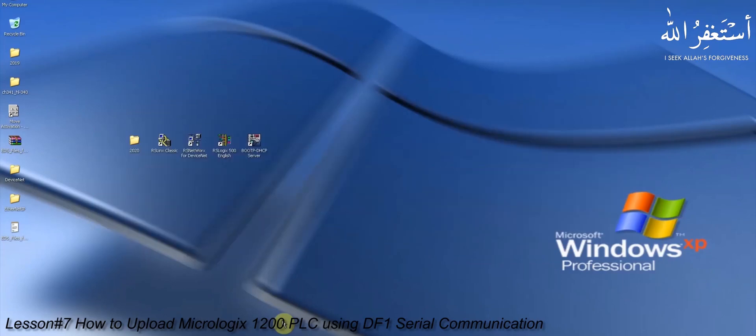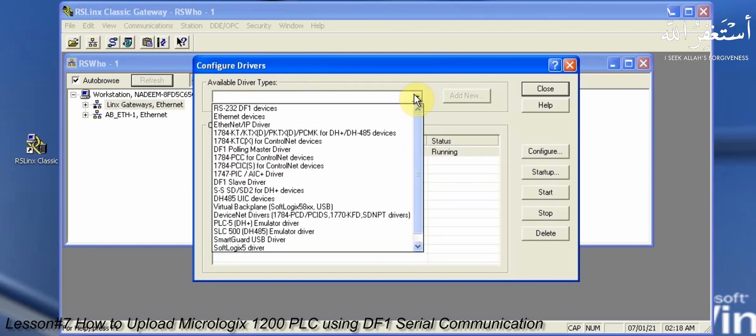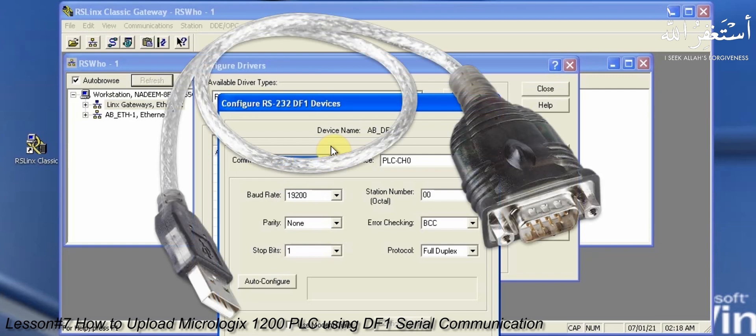After setting up the hardware, we will open RSLinx software to configure the DF1 driver. Open the configure driver menu and we will add a serial DF1 driver here. The driver settings don't need to be manually configured — they will be set up automatically. The only thing we need to set is the COM port number. Since we are using a USB to serial converter, we need to find out the COM port number for the USB serial port.